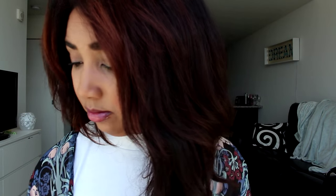Moving on to my eyes — I already did my brows off camera just because my brows are a little bit messy today, so I needed to take a little more time with them. I did that off camera, but I am using two palettes from MAC.